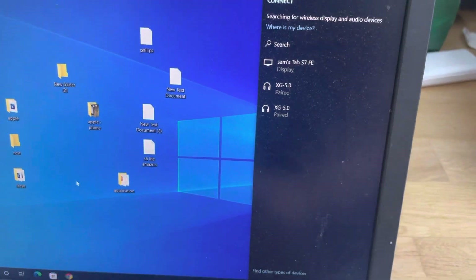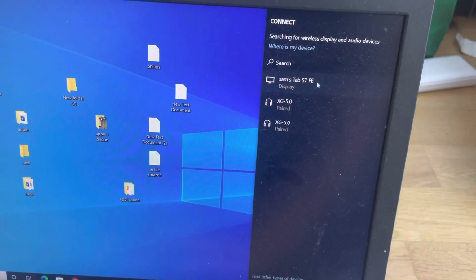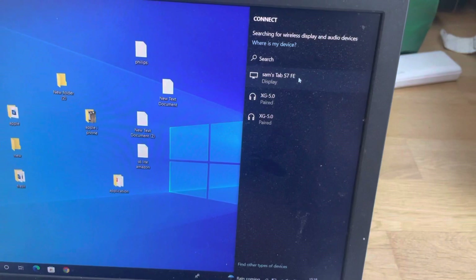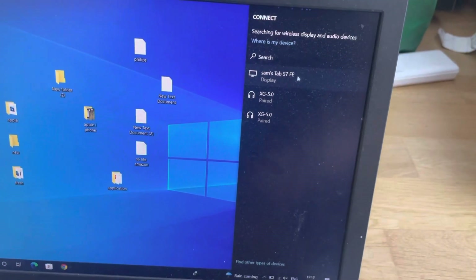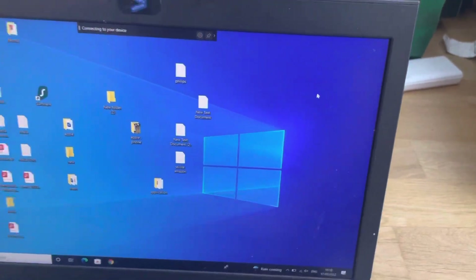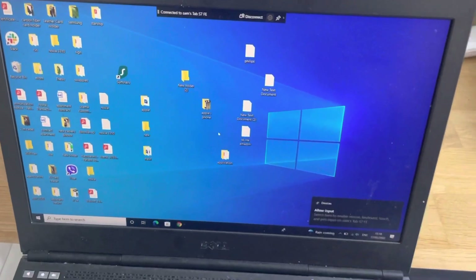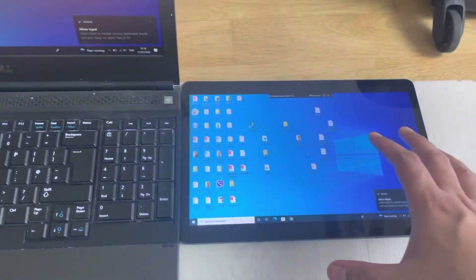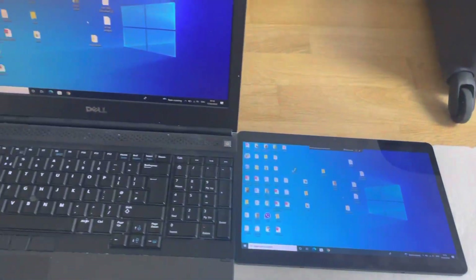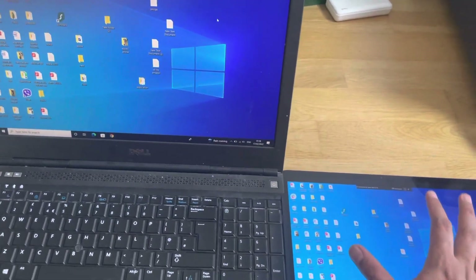Once you press Windows + K, you'll see different options on your laptop. The first option shown is the Tab S7 FE. Select it and it will connect your laptop screen to the tablet. You can see both screens now share the same interface.